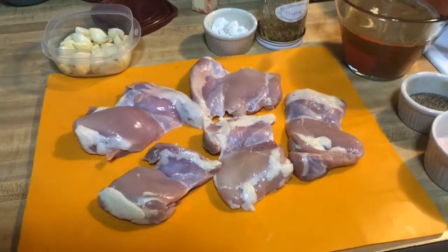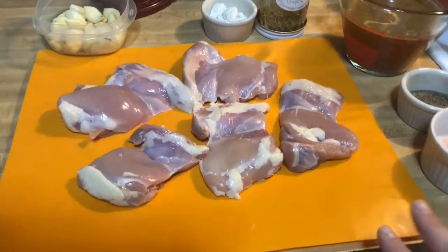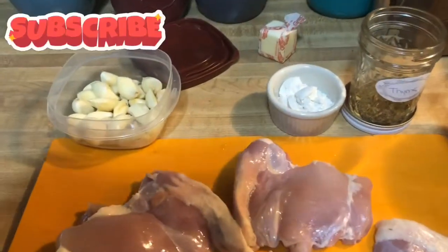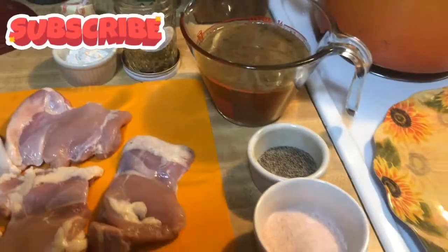It's a very minimal ingredient recipe. I always like to use dark meat when I do any chicken and gravy. So I have some chicken thighs, two whole heads of garlic that are peeled, flour, thyme, stock, salt, and pepper.